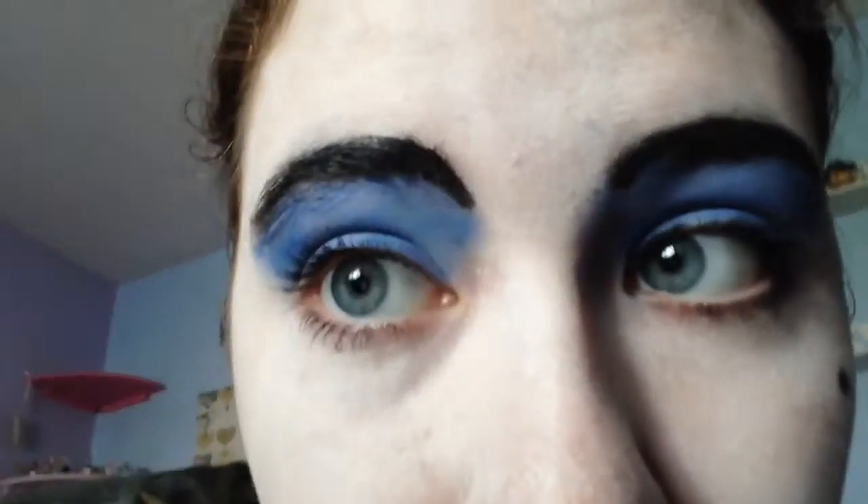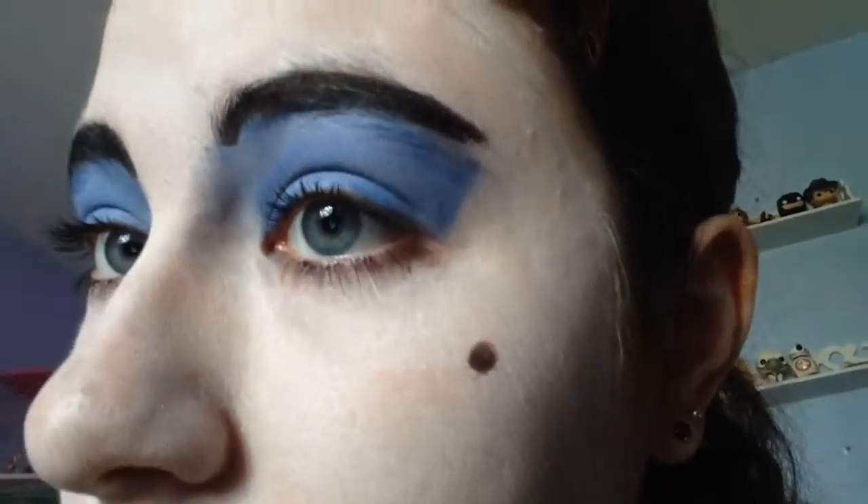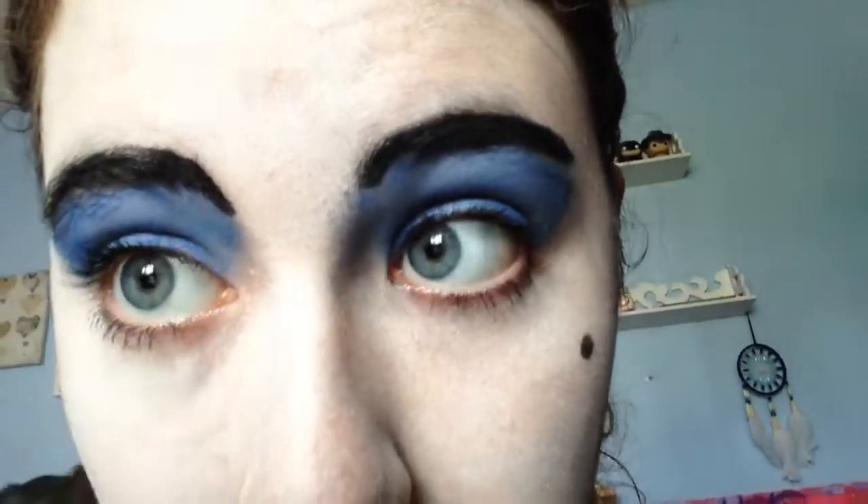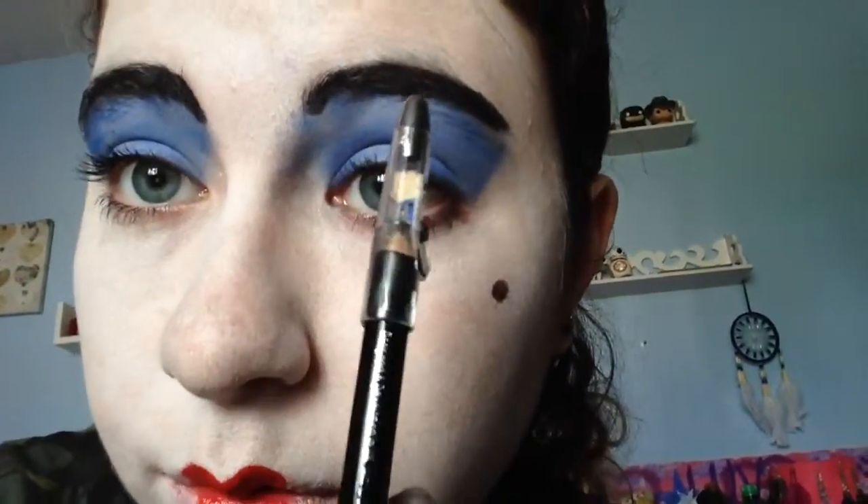Then I did my mascara with the P.S. Love volume boost mascara, because Queenie has quite defined lashes. I then did my eyebrows — I covered the blue on half my eyebrow, and because I don't have brow pencils, I used my Jet Black Mirror Makeup Academy Jet Black Eyeliner to draw over them. One eyebrow always looks better than the other.